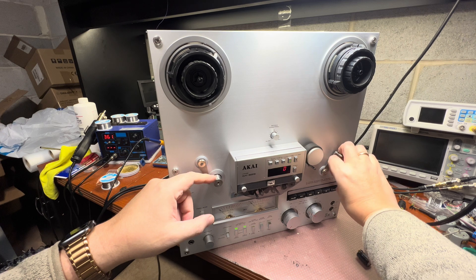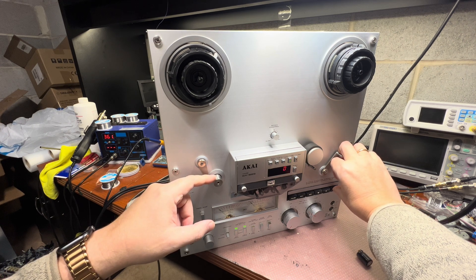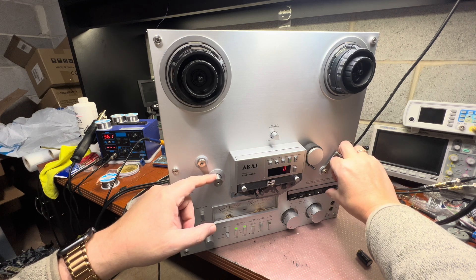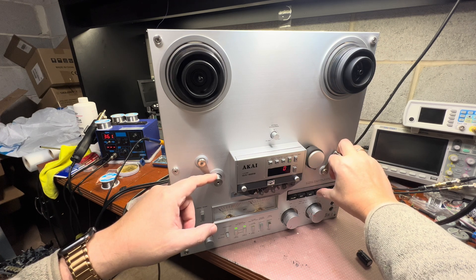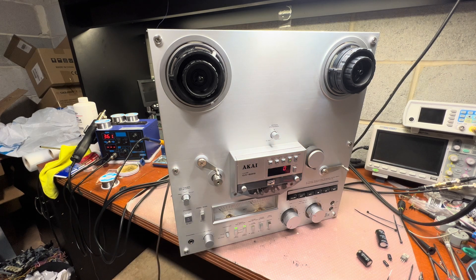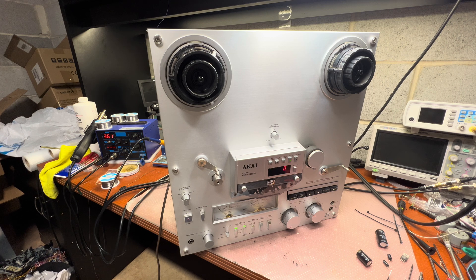Okay, here is the test — I just turned the power on and I'm already seeing the start: the right wheel turns and now you can see it finally works! Half a year!